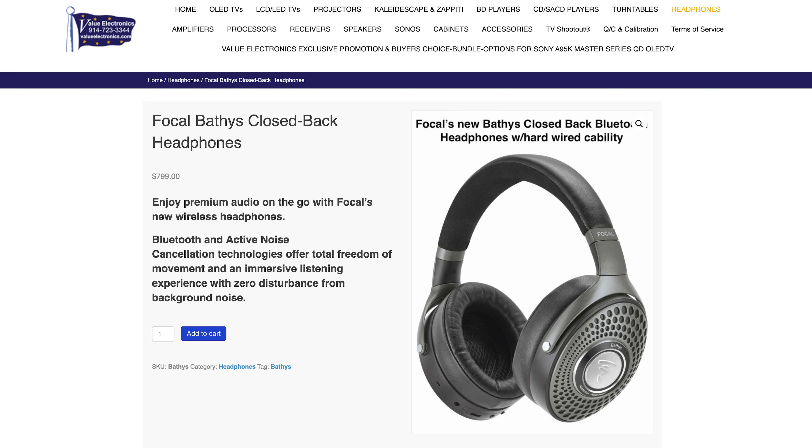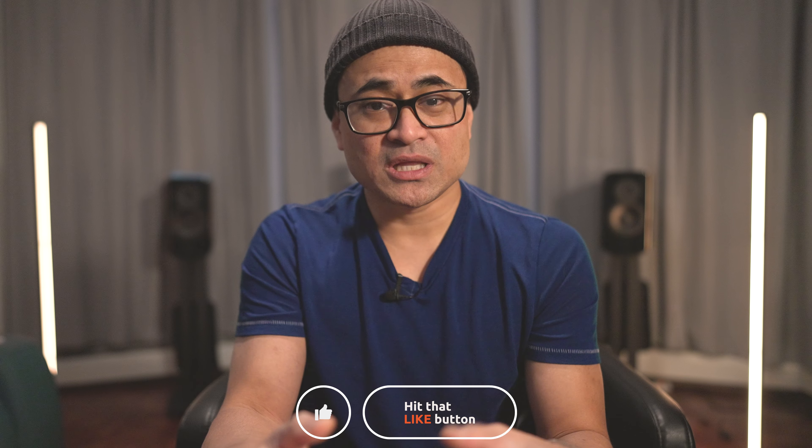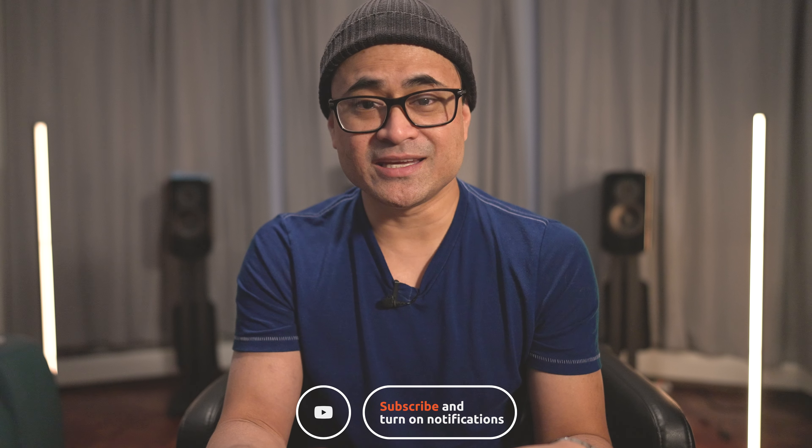What are your thoughts on the Focal wireless noise cancelling headphones? Have you had a chance to try them out and how do you think they stand up to the competition? Leave your comments down below. If you want to pick up these headphones, visit valueelectronics.com, give them a call or order from the website, and let them know we sent you. Thanks for watching — be sure to like, share, and subscribe, and I'll see you in the next video.